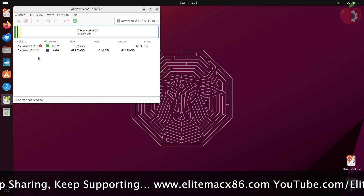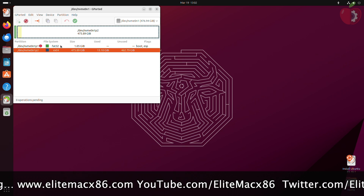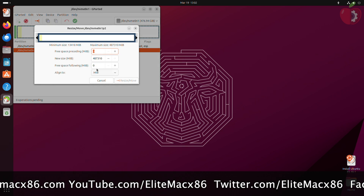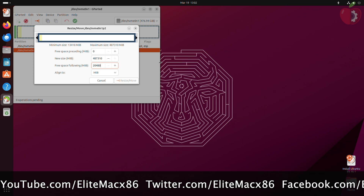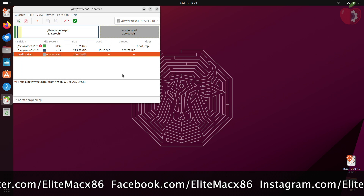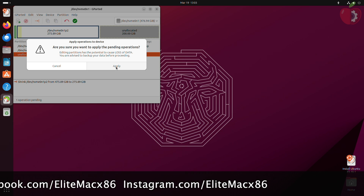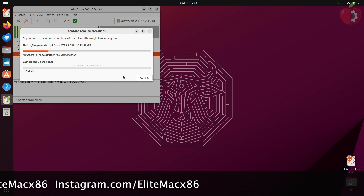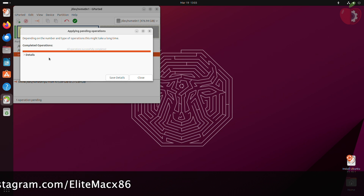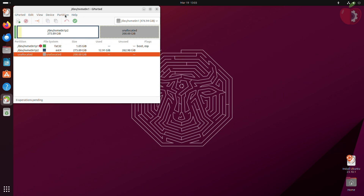In GParted you'll have a few partitions listed. Select the ext4 partition, then click on the resize option. Enter the free space you want to allocate for macOS, then click on resize and apply all operations. After the unallocated partition is made, create the partition with the following attributes.